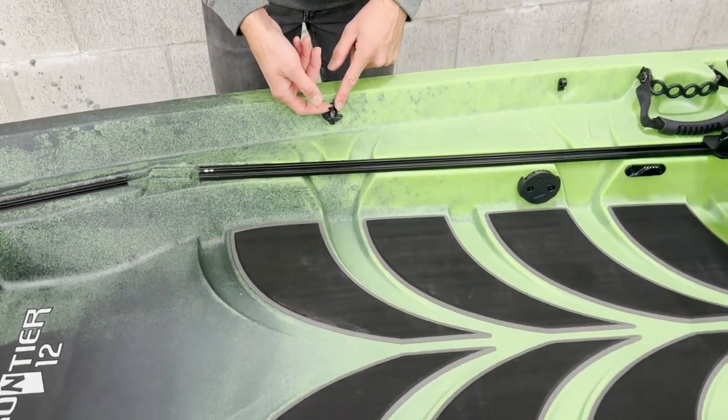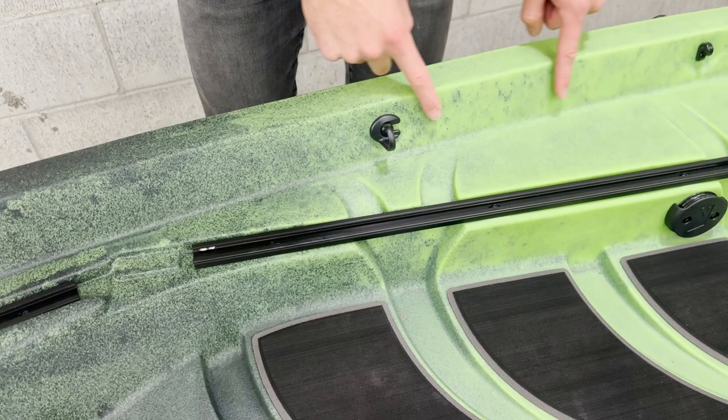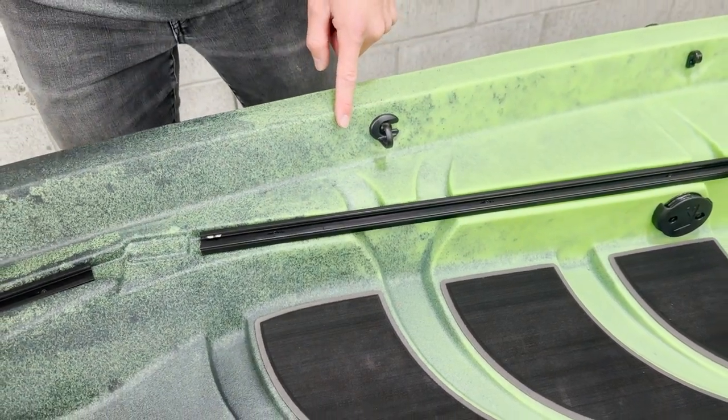This is going to be the rod clip, and what it's going to allow us to do is take our rods and hold them against the gunnel as they go up to the rod tip protector.